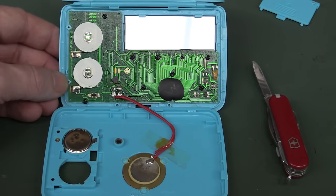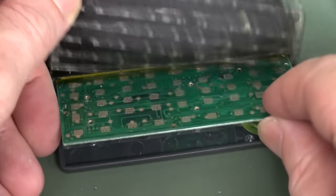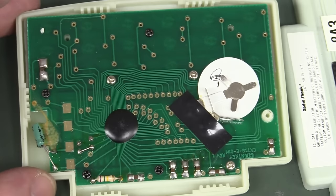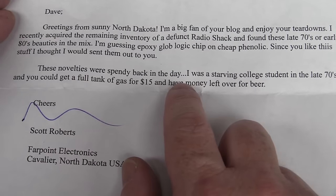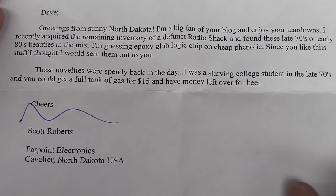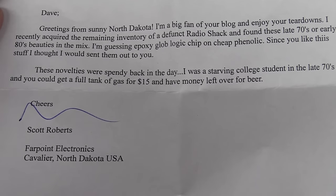Chip on board — just the blob. The old sticky rubber membrane trick. And my quest for a plastic flat package failed — all chip on board. You've got to save that 0.1 cents. Scott says these novelties were spendy back in the day. He was a starved college student in the late 70s — a tad older than me. You could get a full tank of gas for 15 bucks and have money left over for beer. Good on you Scott, from Fairpoint Electronics in Cavalier, North Dakota.